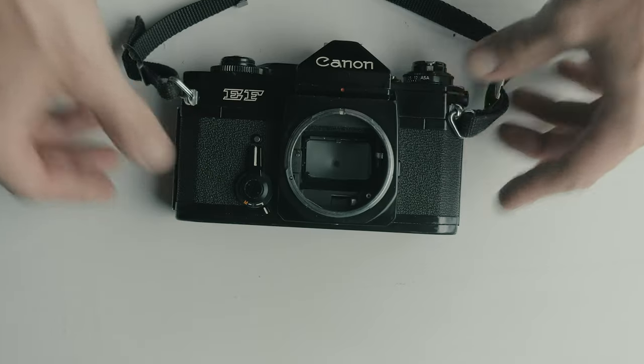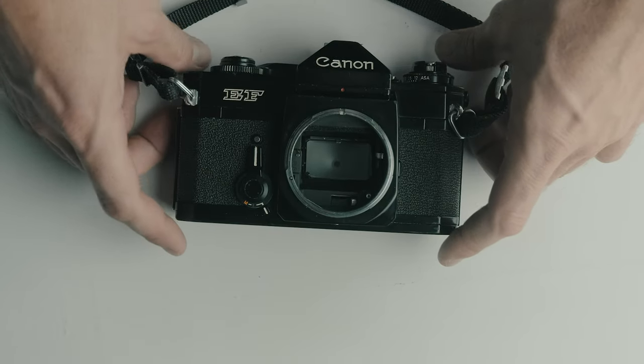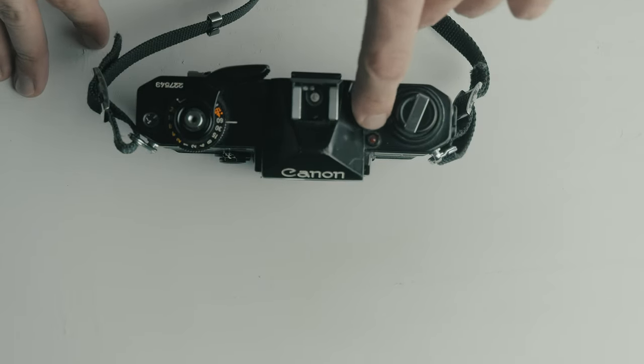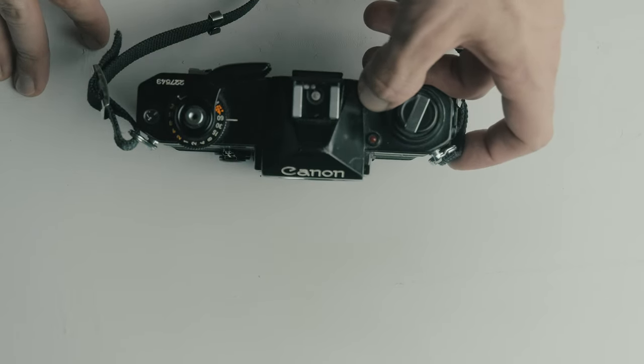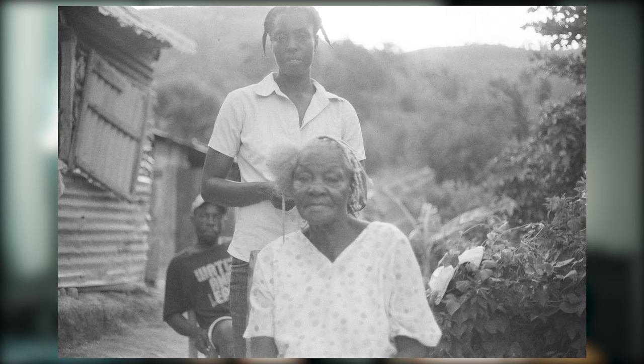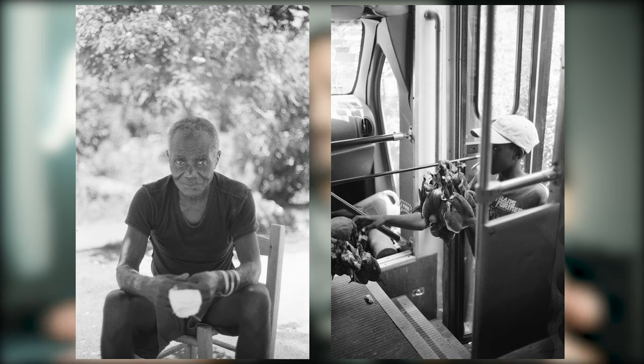I've taken the EF with me to Haiti, to the sand dunes traveling through Colorado, and most recently around my house, my backyard, and wherever COVID allows. For ISO, it goes from 12 all the way up to 3,200, so you have a good range.